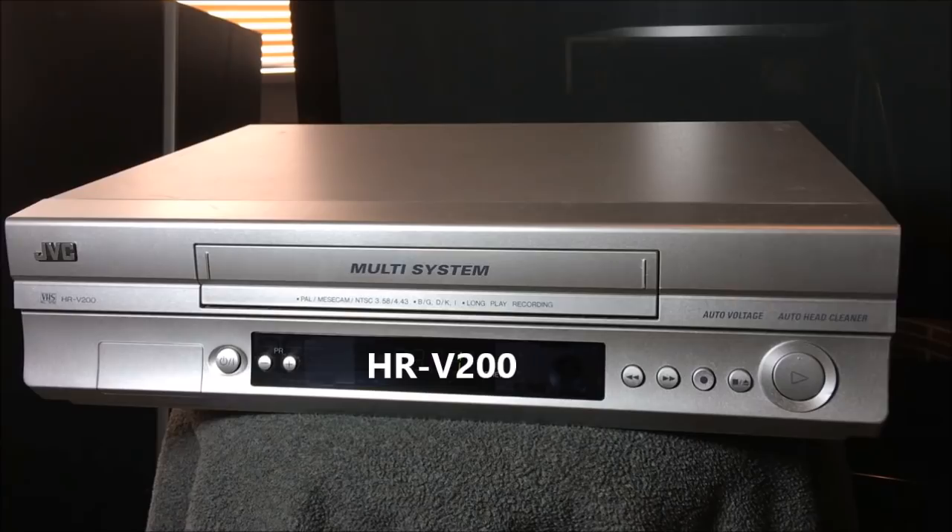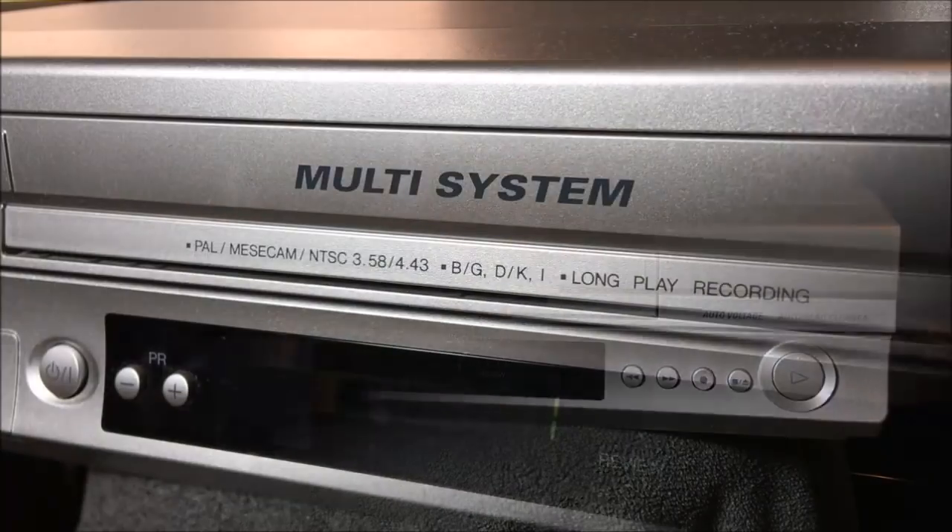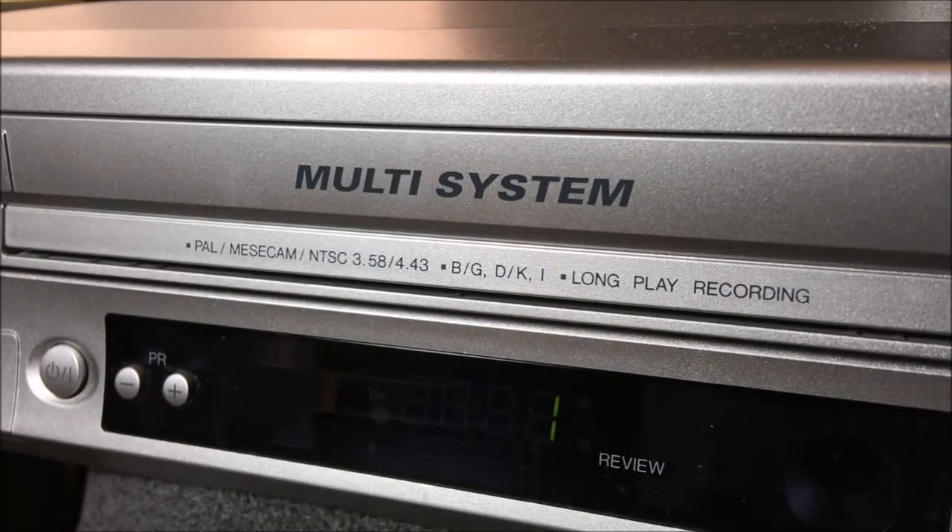When I find multi-system VCRs in the wild, typically they're trashed, and this is the first one I found that actually worked. I paid $15 for it, which was kind of high for a thrift store — six to nine dollars is the typical price I'll pay for most of the cool VCRs I find, but there are some exceptions. This multi-system VCR plays all kinds of formats from all around the world.